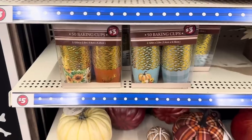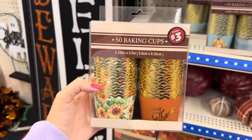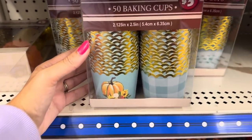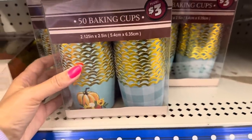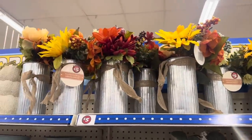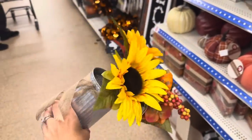They also have beautiful fall baking cups — look at those sunflowers, it says 'Give Thanks.' You get 50 of these for $3. And then you have this pretty blue one with pumpkin and sunflowers, and a blue gingham. I love all these galvanized metal vases — look at all those beautiful flowers for $5. You get a lot of stuff for $5.